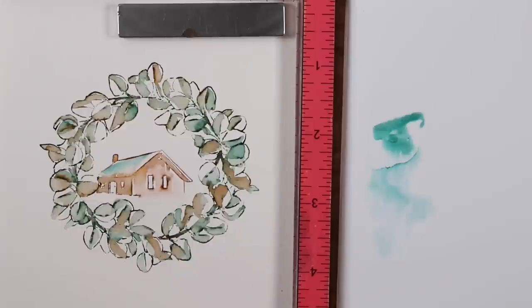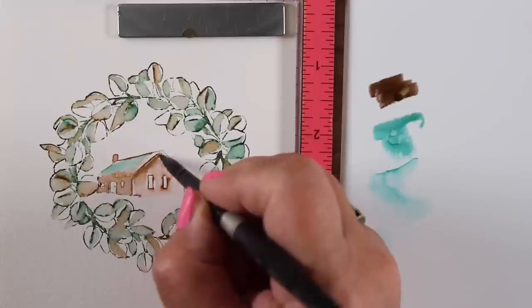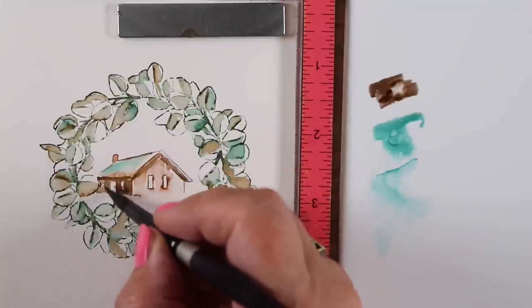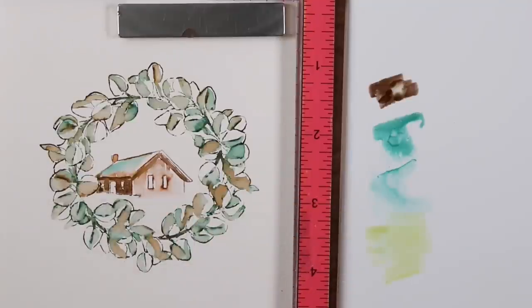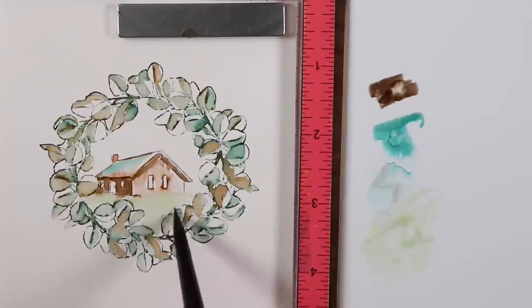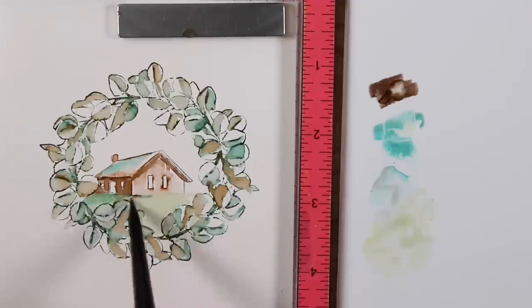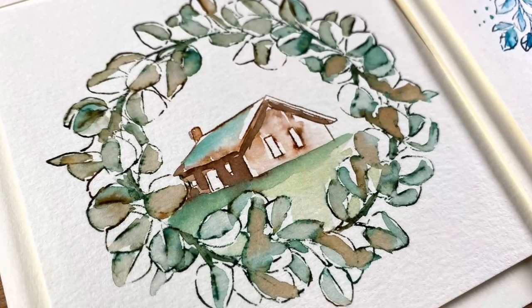If you leave the stamp in the Misty you can re-stamp over it if the color washes out. If you get too crazy with the water, just let it dry and re-stamp on top to bring the lines back. I'm adding shadows under the eaves of the roof and on the left side of the house. For the grass I wanted it to feel related to the rest of the card, so I mixed the blue-green into a really pale green — that brings it all together and matches the coloration of the wreaths rather than having an unrelated green section.